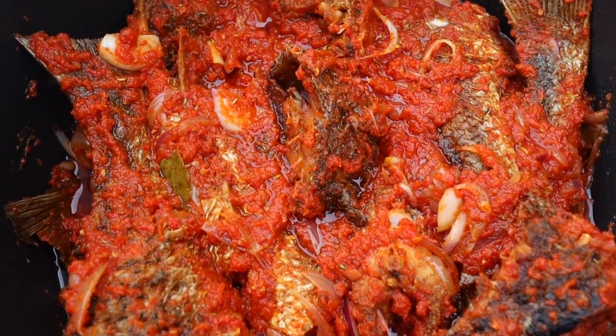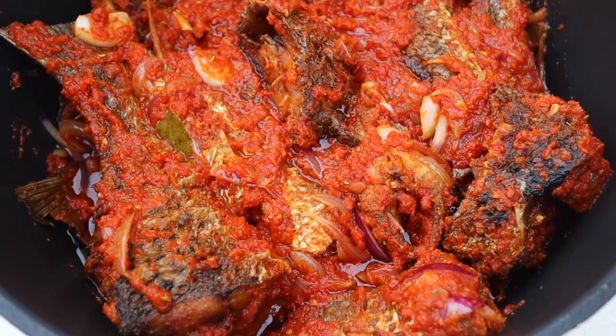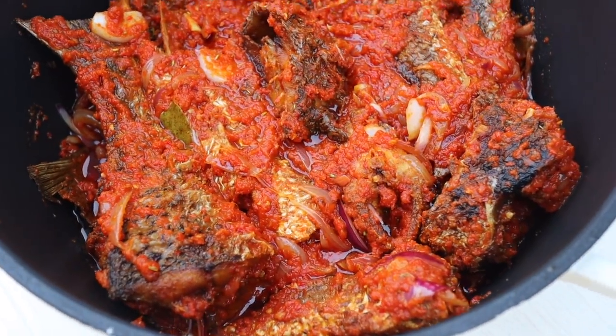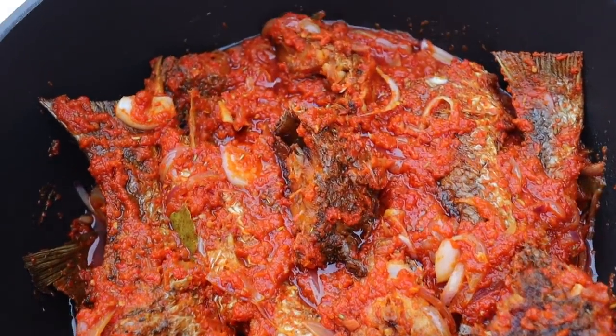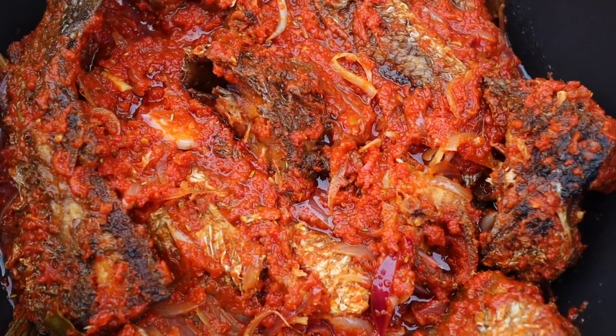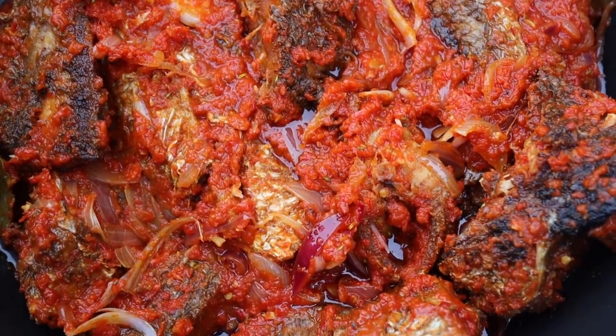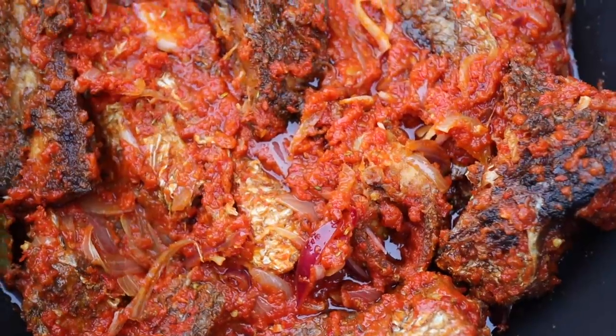Hello, welcome back to my kitchen — well, today you're not in my kitchen, you're in my backyard. I'm going to show you how I make my peppered fish, or fish sauce, just fish coated with some pepper sauce. It is so, so delicious and I want to show you how to make it.